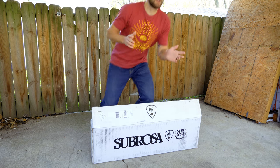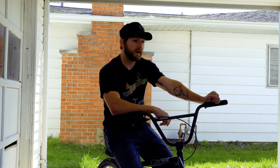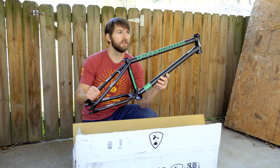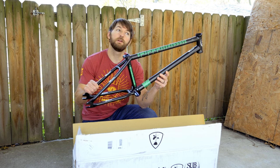Hey man, hold up. You've got to check out this new frame I just got. What do you think? Oh nice. What's different about this one? Are you kidding me? This is the Sabrosa OMV5 Dance Competition Super McFlare to Whip to Petals 3000. It's a prototype.